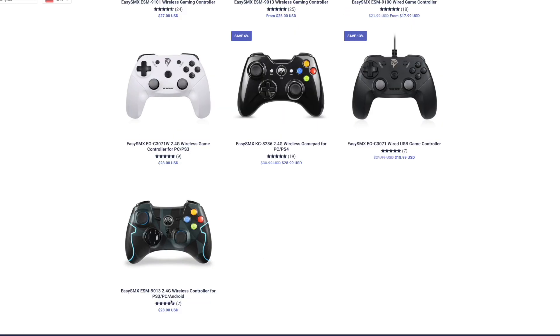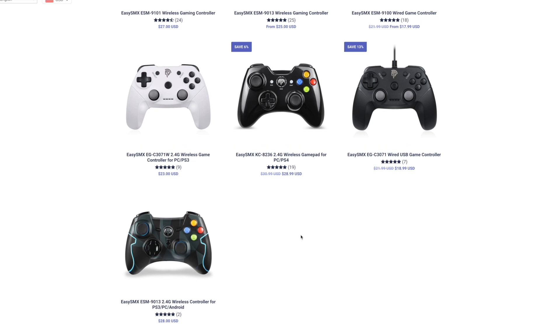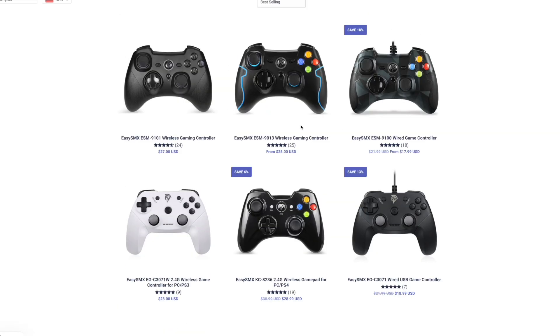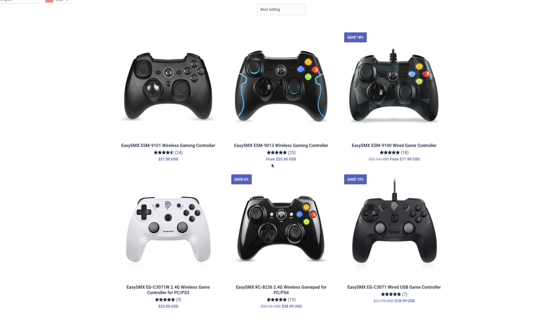So they seem to make controllers for PC, PS3, PS4, Android, things like that. But they also make headsets and mice, all kinds of gaming equipment. And they asked me if I wanted a wired or wireless controller. I got a wireless one for PC and they have a lot of affordable options. So we're going to test this out, see how it is, and let's jump on into it.